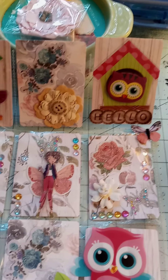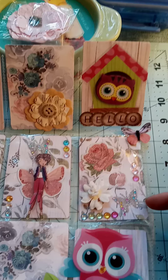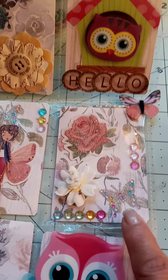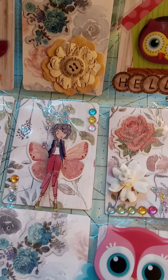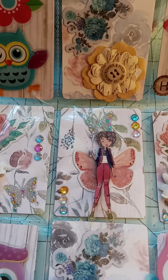I think it looks so cute there. Here I tucked a little flower in the pocket. I used some blinks and I used a butterfly sticker that has blinks on it. Most of these things I had on hand and I just used them in this pocket letter.